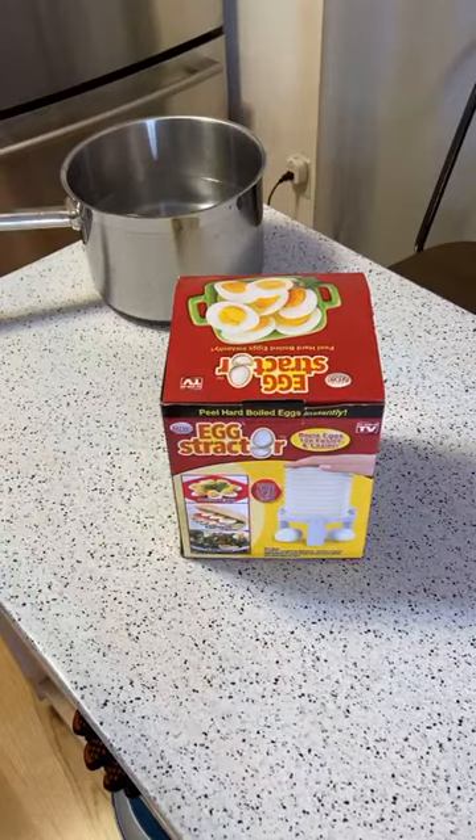Just some of the reviews here. One says: if you follow the instructions exactly, it works — five out of five. Another says: what a rip-off, horrible, simply does not work — one out of five. And another one out of five says it wasn't easy to use.